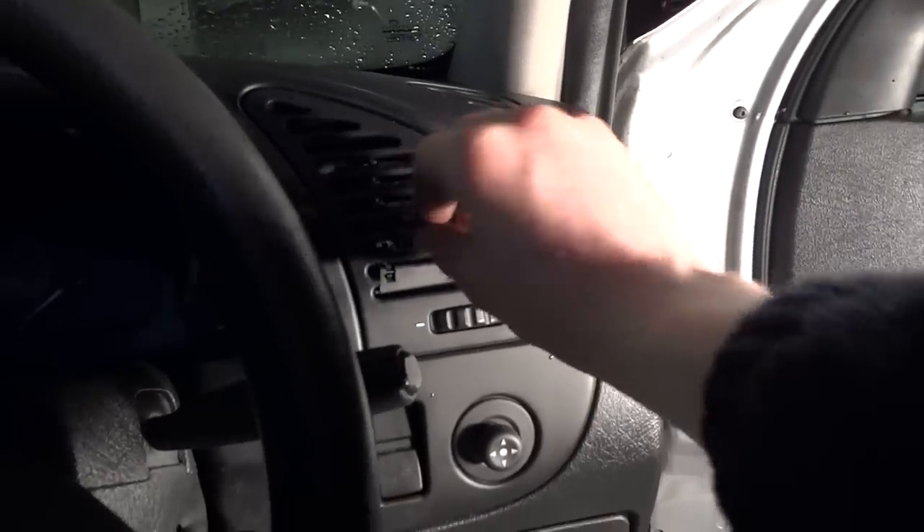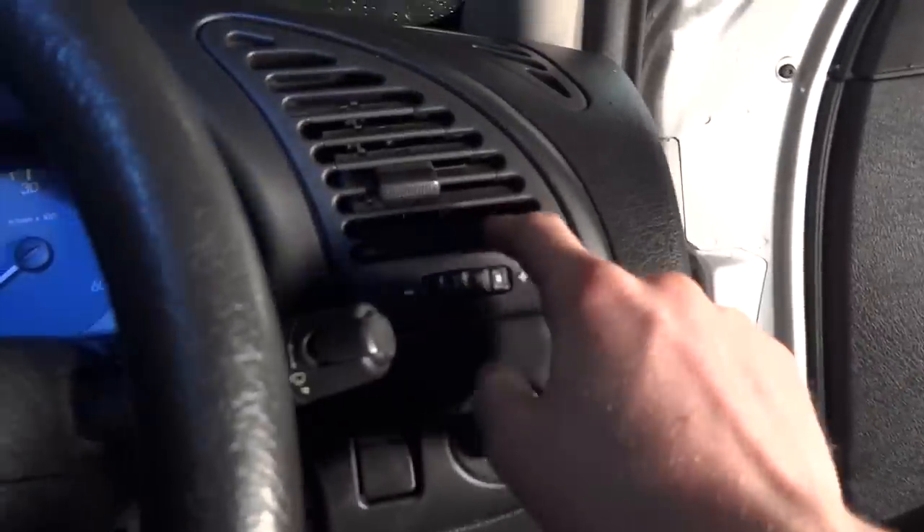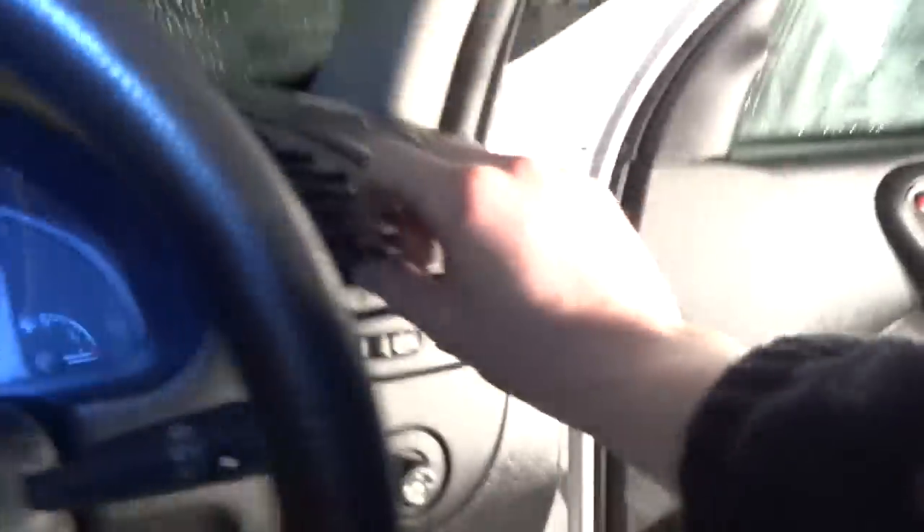The air vents have broken out of place. Hopefully it shouldn't be too hard to fix them. This one here is broken, and the passenger side is the same.